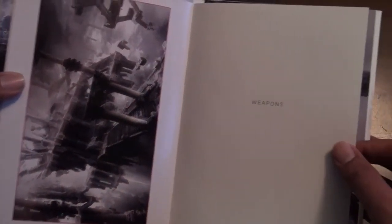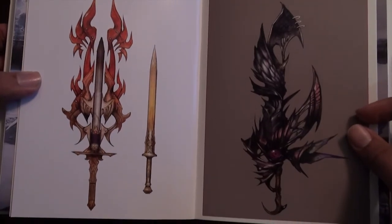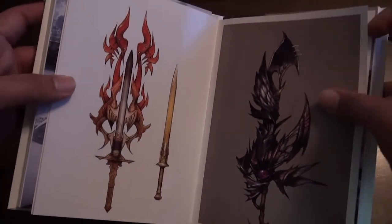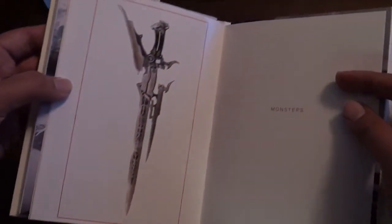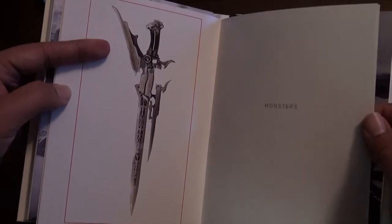Next we have is weapons. On the right, you got Soul Edge over there — you can see its eye on there. That's kind of funny. I guess that's all we got for weapons.